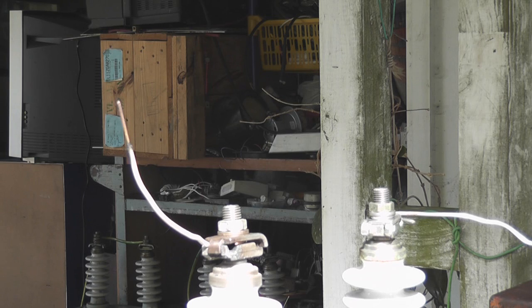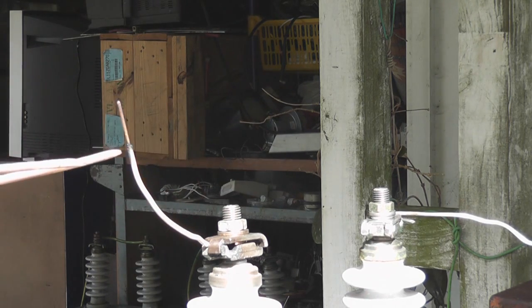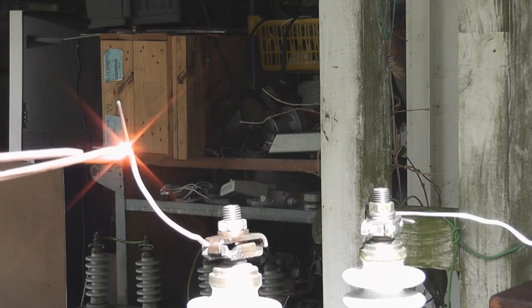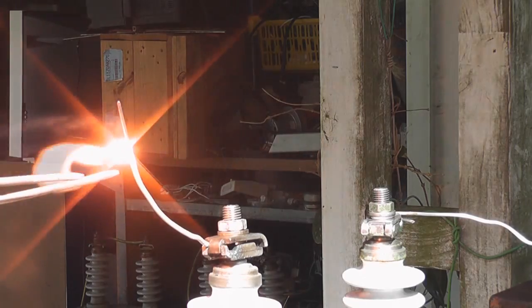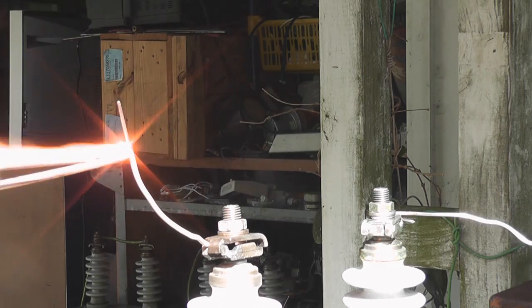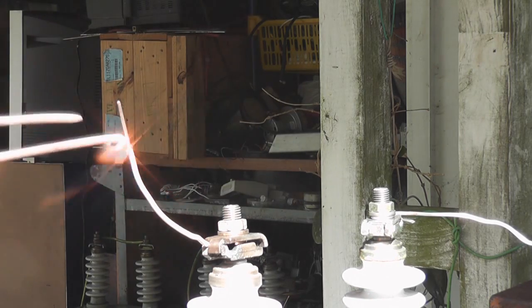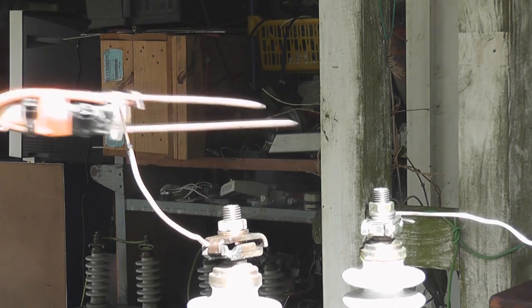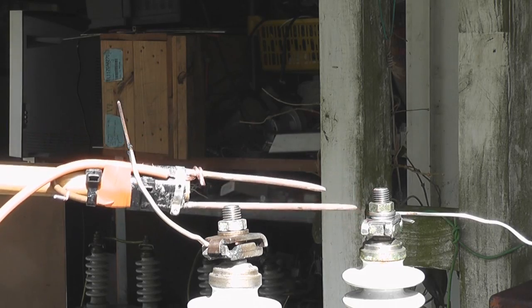The arcs aren't as big as I was hoping for — probably don't get enough flux in there. That's on the capacitor side, this one on the other side — not as well.